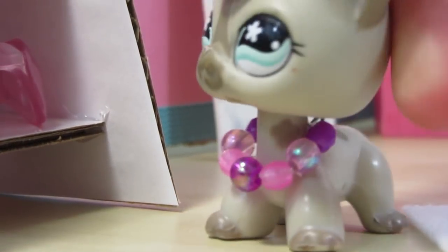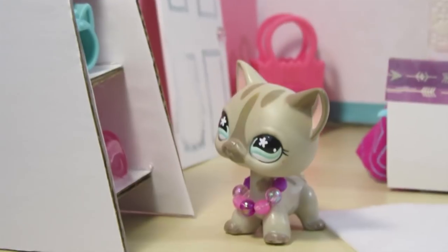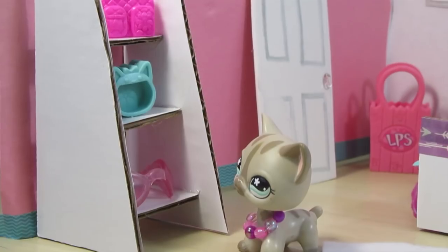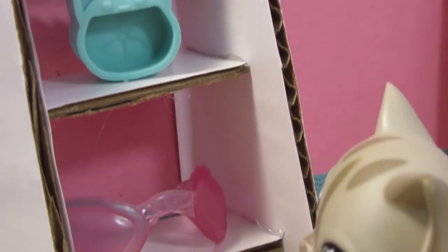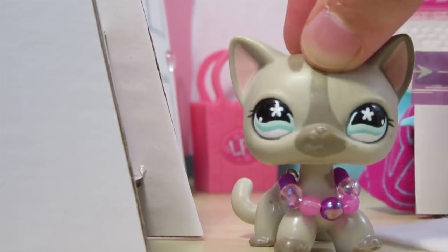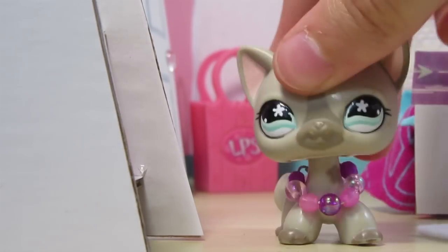Moving over here, I made this slanted white shelf, and it can also be used for stairs as you can see with this design right here. I just displayed some cute accessories on it — I thought that was a really cool idea for a shelf instead of just the typical normal standard rectangle shelf.